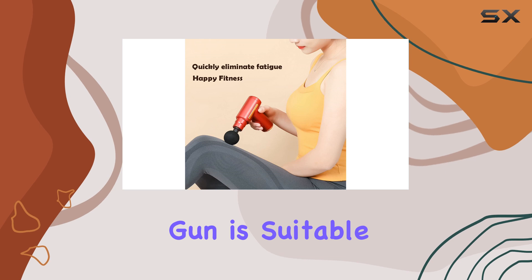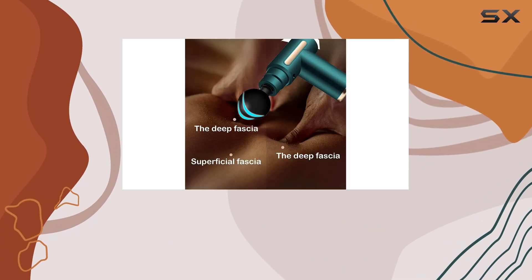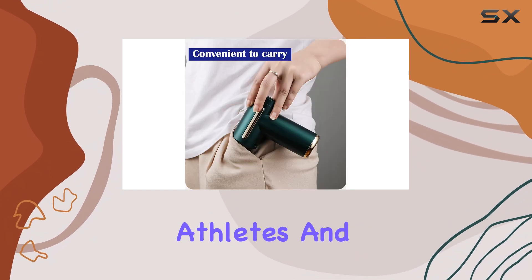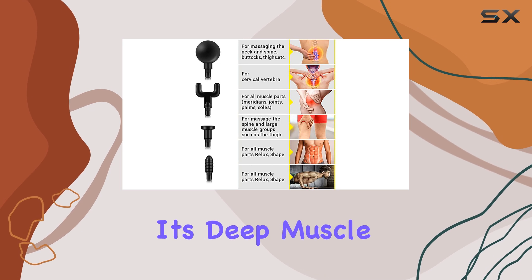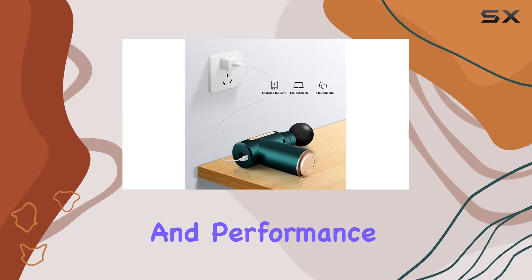This massage gun is suitable for a wide range of individuals. It serves as an excellent back massager for office workers suffering from sedentary lifestyle-related muscle tension. Athletes and bodybuilders will appreciate its deep muscle massage capabilities, aiding in recovery and performance enhancement.